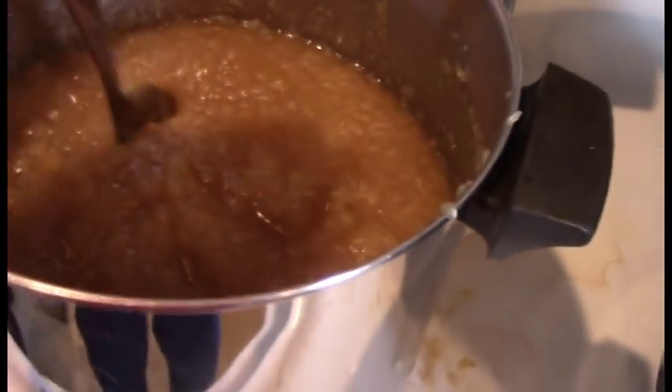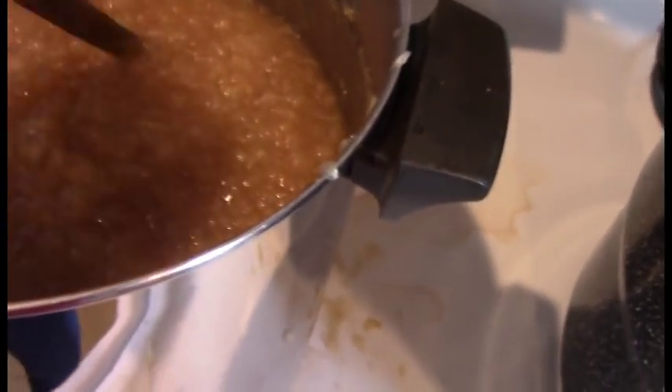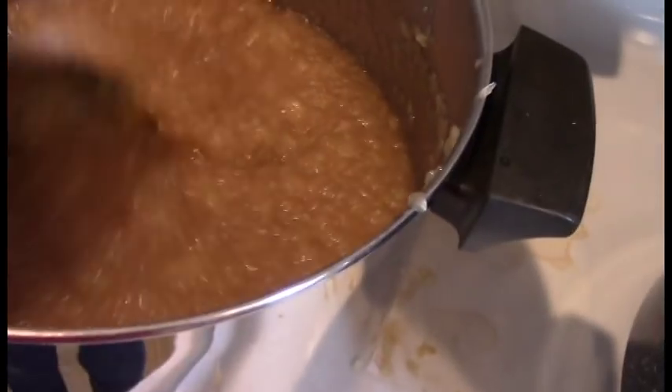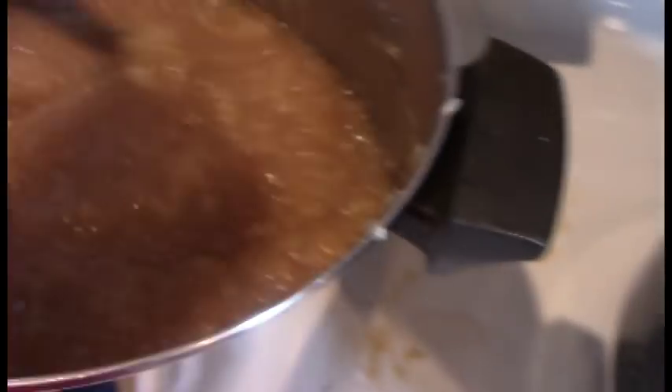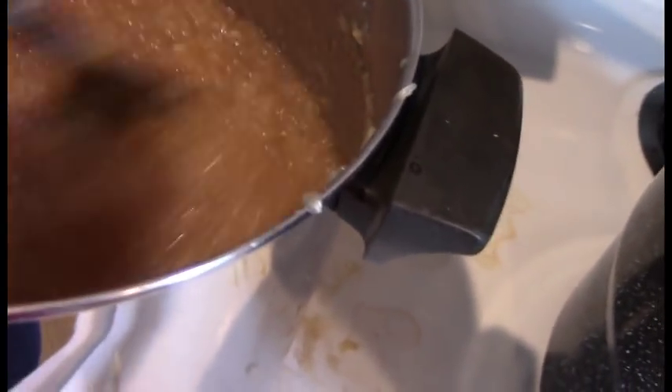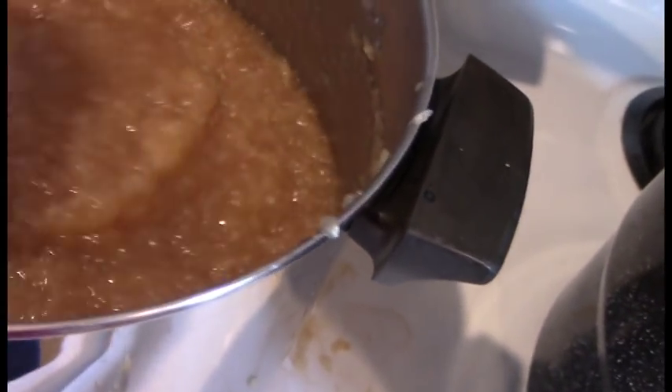So here it is — it's on a gentle boil, still a little thick, but it's going to boil down. I'm going to let it boil a little bit longer until it reaches the thickness and consistency that I want.